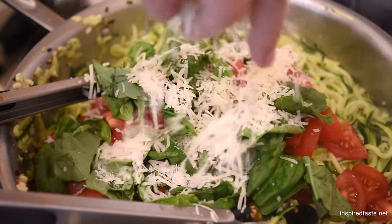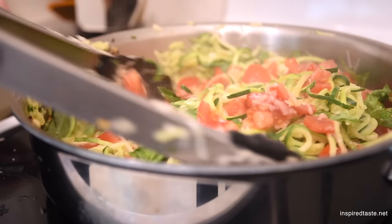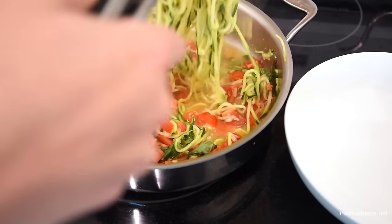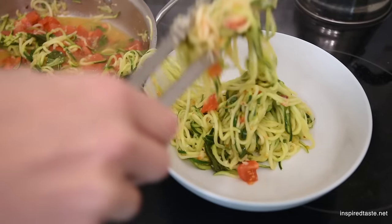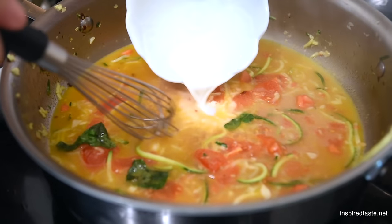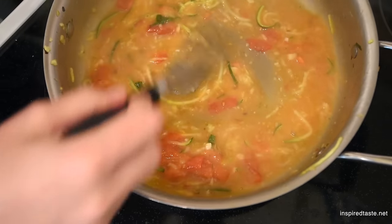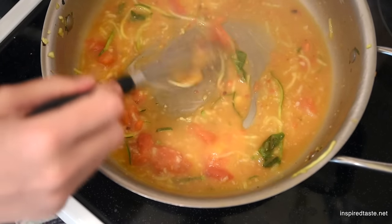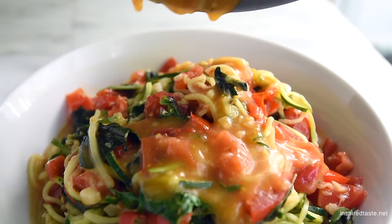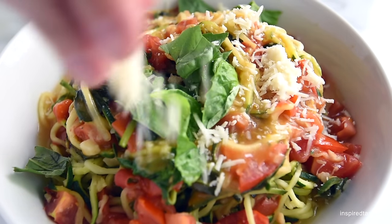When they are wilted, throw in the tomatoes, lots of fresh basil, and most of the cheese — save some for sprinkling on top later. After about a minute the noodles are done. Transfer them to a serving bowl but leave the liquid in the pan. Since the liquid is pretty thin, we like to thicken it with a little cornstarch mixed with water. We only use about a teaspoon but it makes a huge difference in the texture of the sauce. When it's thick and shiny, pour it over the noodles and finish with more basil and the cheese you saved earlier.